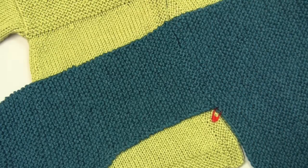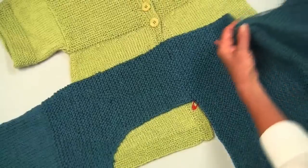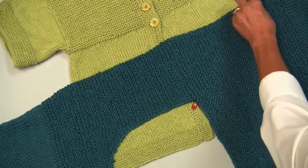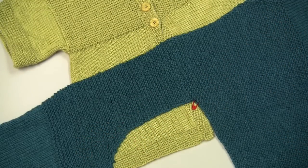You work with the right side facing. You are going to use your larger needles and you are going to join your yarn at the arm hole where your marker is. Now one of the things you need to do before you start adding your stitches is count your rows, because it will tell you how many stitches you need to add based on the size of your sweater.